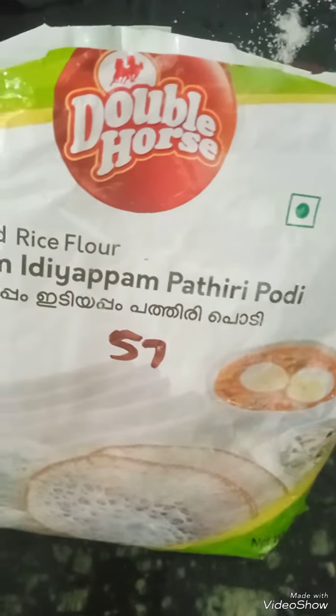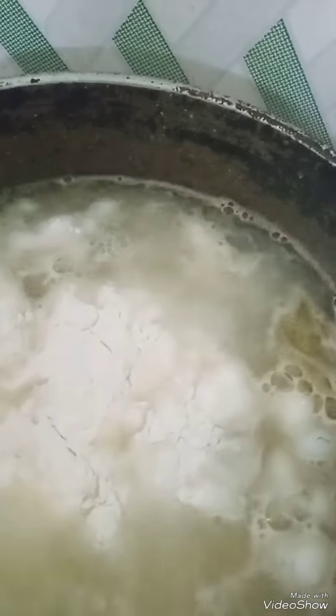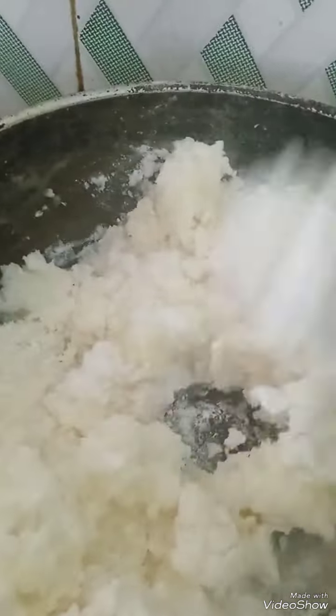See the Idiyappam pudi (flour). The measurement is one and a half glass of water to one glass of Idiyappam pudi. See, now mix it all together.